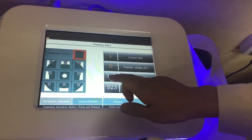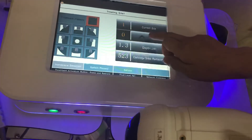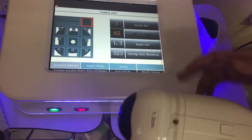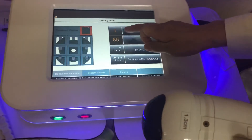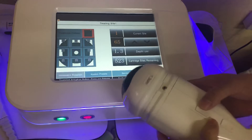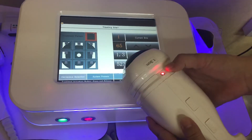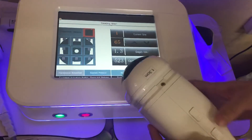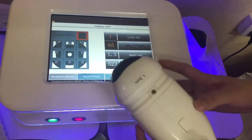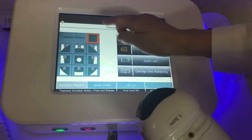Here, select 1.3. Click here to adjust the energy. This shows the shots you've used. Click this button — this one is for ready, and it will show the light when you start treatment. Click here to start treatment. It's moving, which means it's working. That's quite fine.